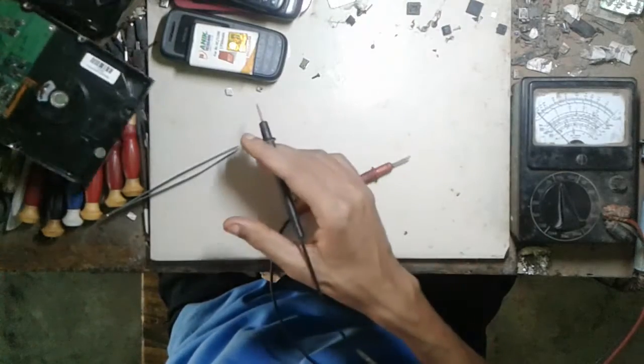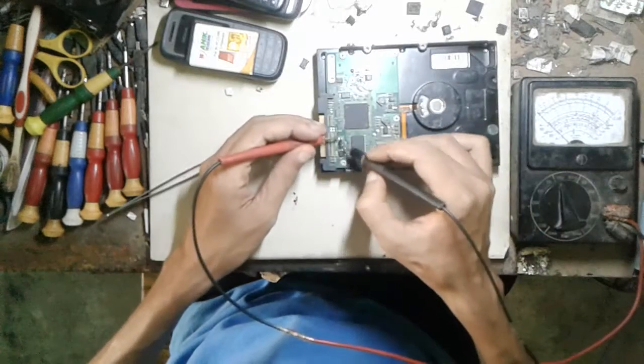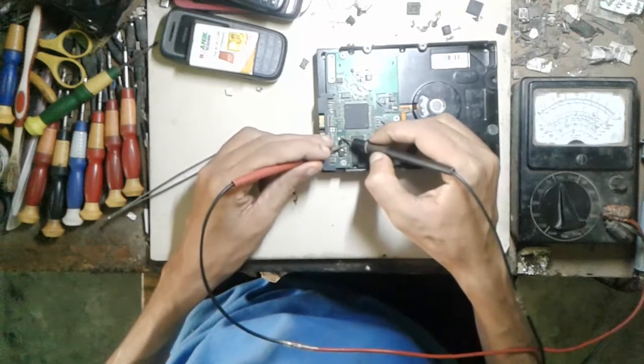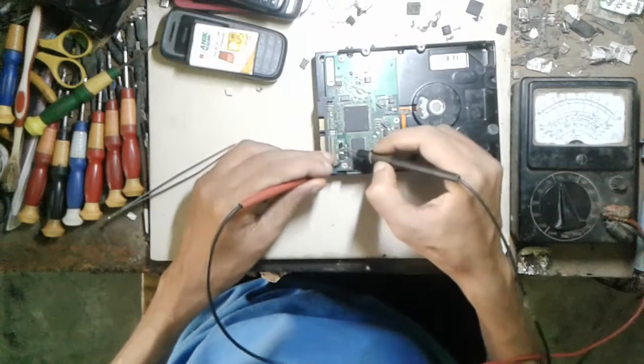Here is another hard disk. I replaced those diodes some time ago. It works, it works, it works.